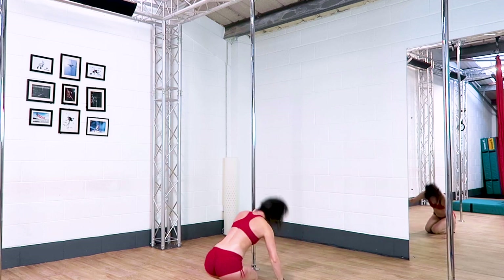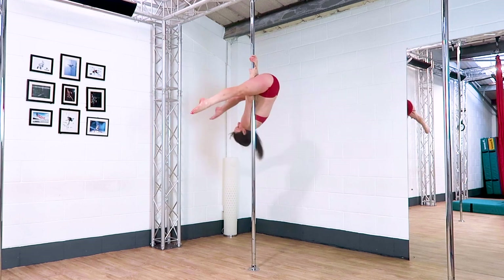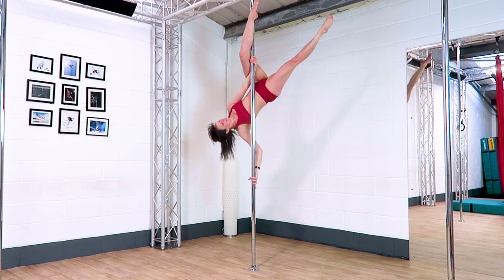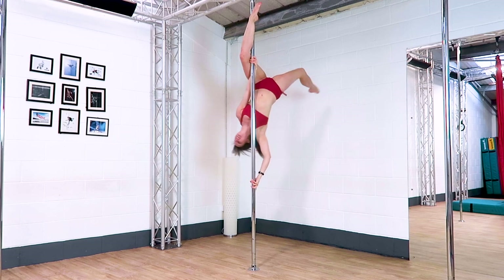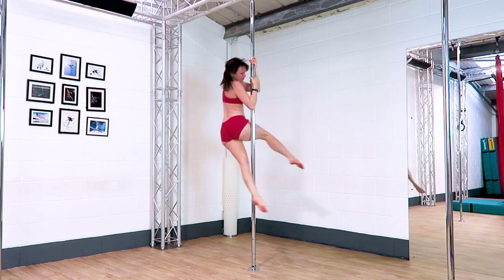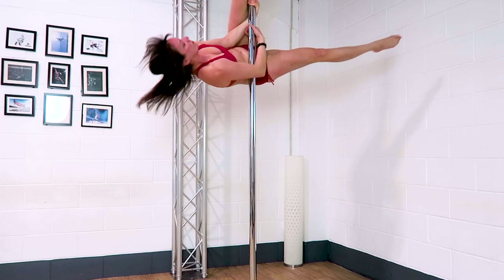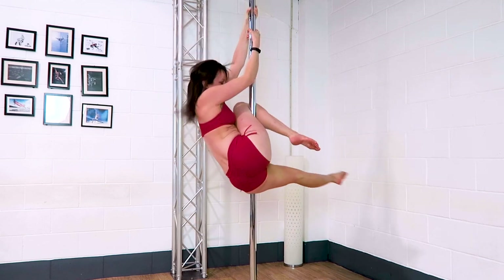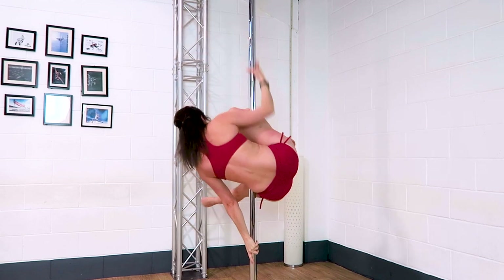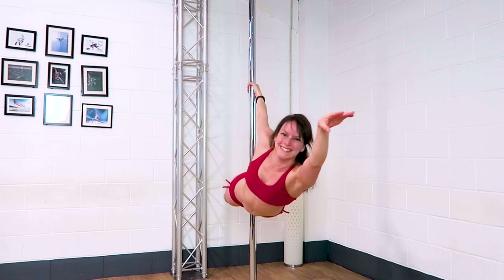Make sure you do your butterfly really high up the pole so that you have enough height to drop down into the superman. It's really important not to kick the pole because if you do you're gonna feel that one. Really think about circling that top leg back behind the pole as much as possible just so you don't come near the pole. Your superman will be really low down to the floor and then your star will be even lower than that.